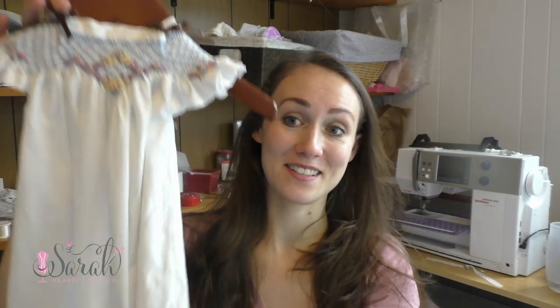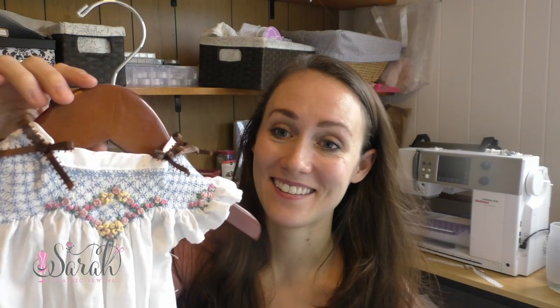It can knock you on your butt the first time. My first smock bishop - let me show you, I've never shown anyone this on YouTube before, there's never been a public post about this - but this was my very first smock bishop. It is a hot mess. I've never seen a bias band so terrible. I do keep it and it hangs in my sewing room, and it reminds me of where I was and where I've come.